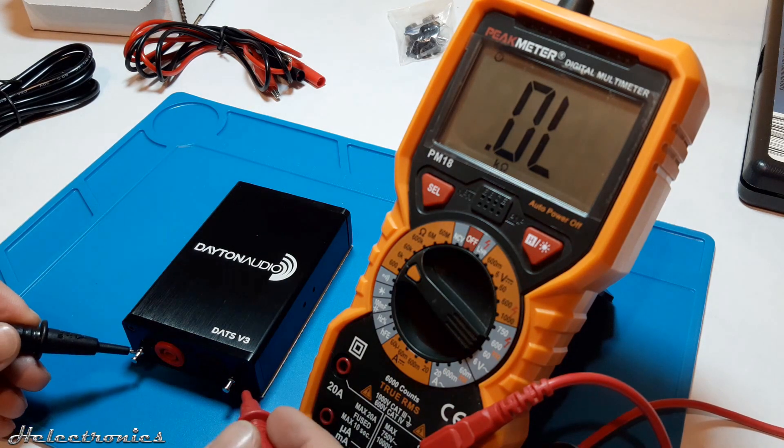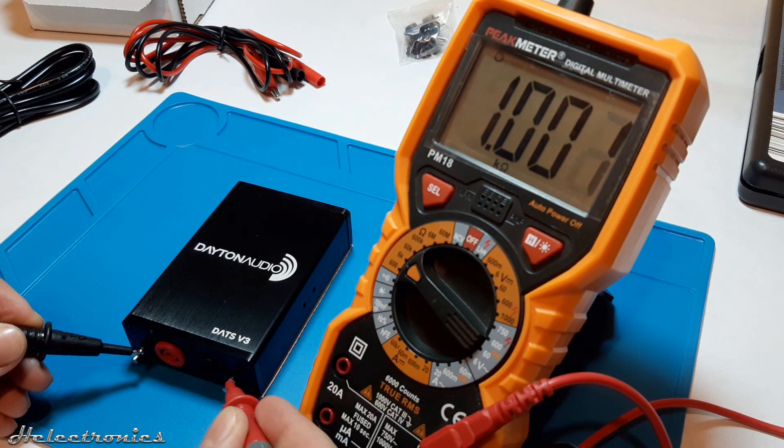There are two pins on the front of the device which are used for calibration. A 1K ohm resistor is inside between the two pins, which I measured with my multimeter.